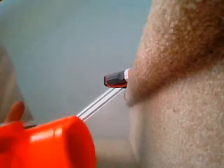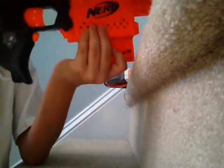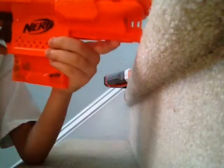So let's do a little comparison with the Modulus. This goes for $25 USD, which is half as much as the Modulus. It comes with a 6-dart clip, which is not useful for most Nerf wars. But I recommend using the 6-dart clip and having a drum or an 18-dart clip in the back and the Modulus stock.